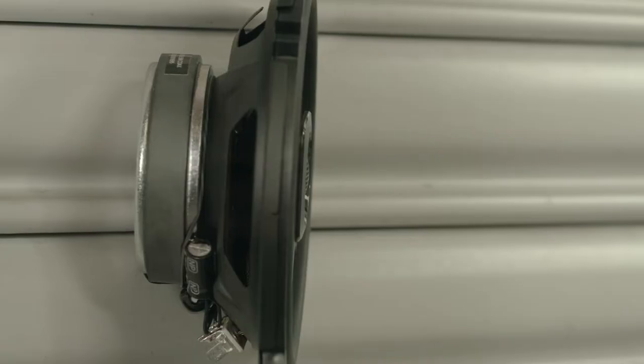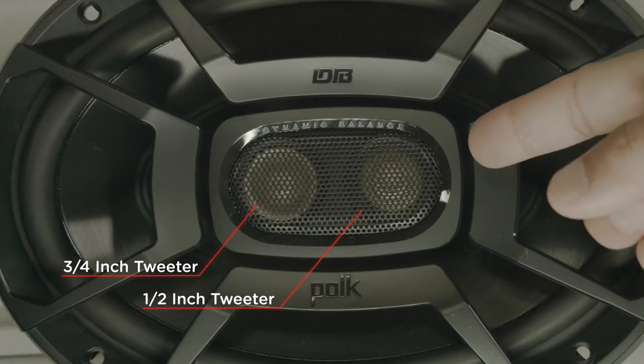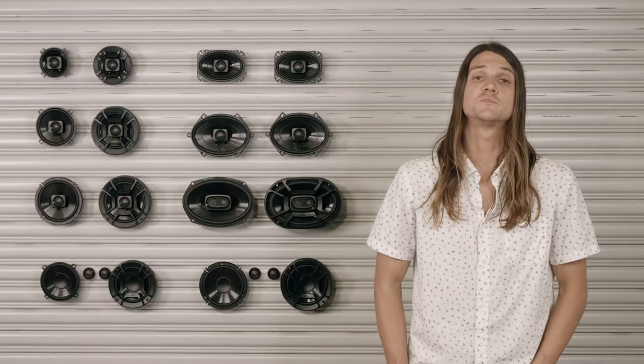The 3/4 inch tweeter ensures clear, balanced highs and has zero protrusion, ensuring your factory speaker grill reinstalls with ease for a flush, seamless look. The 6x9 model also includes a half-inch tweeter for even more clarity in the mid-range.